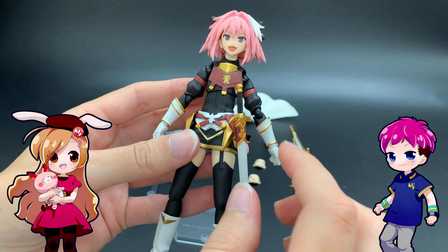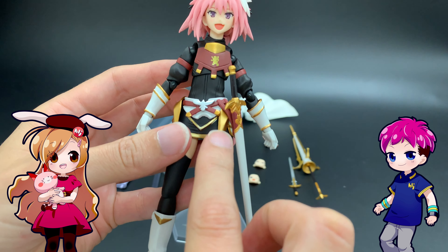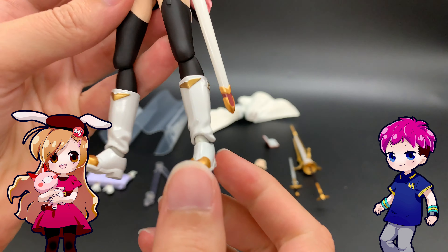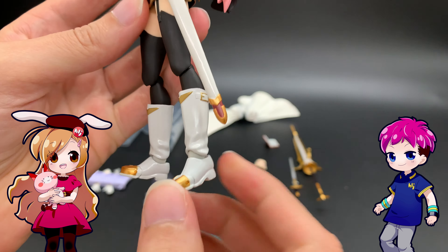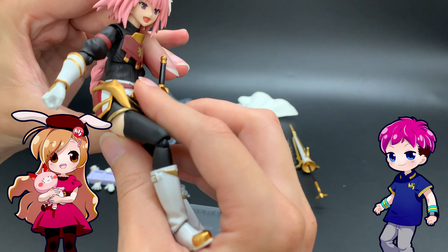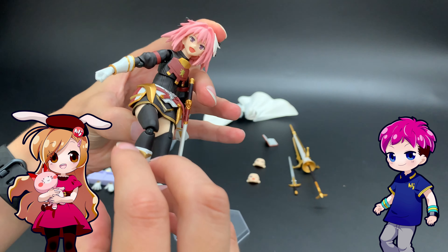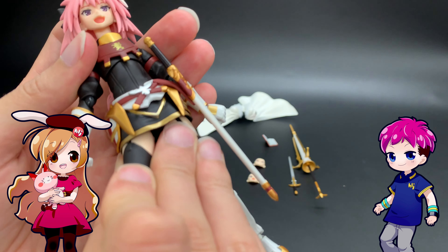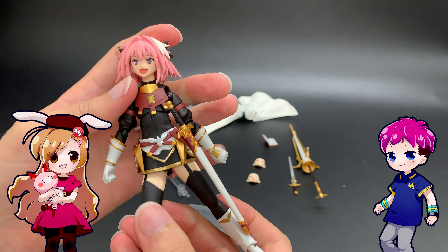The paint is really interesting because you've got three different textures going on here. You've got the normal matte, and then you've got this kind of bronzy look, but then you also have the shimmery white of the boots and gloves — very glossy, kind of pearly. And it's on the sword as well. As far as poseability goes, not enough to actually sit on the legs, but I'd say that's the one flaw here — you'll have to get creative if you want to do any chair poses.